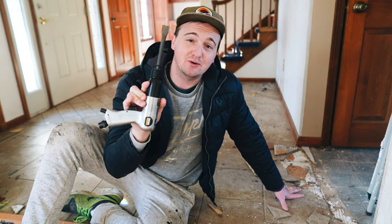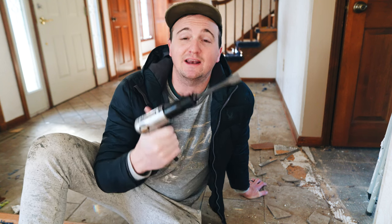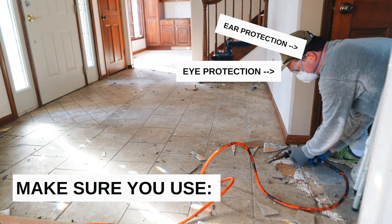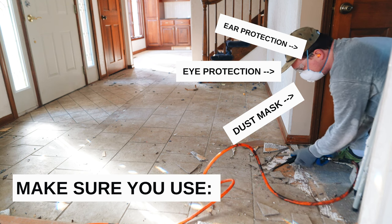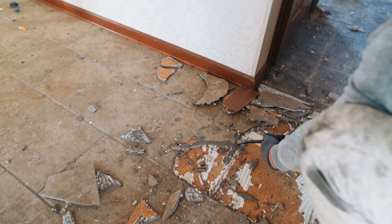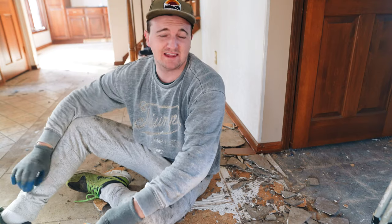There's a tool for every job, you just got to find the right one — that's what I'm doing. I forgot to mention this is an air compressor tool, so if you're looking to demo some tile you're going to need an air compressor as well. For just $20 for this tool, make sure you protect yourself with ear protection, eye protection, a dust mask, and gloves.